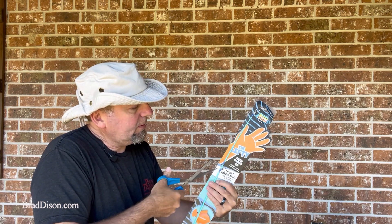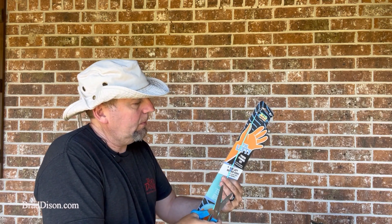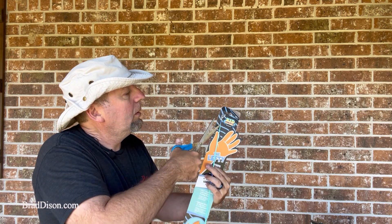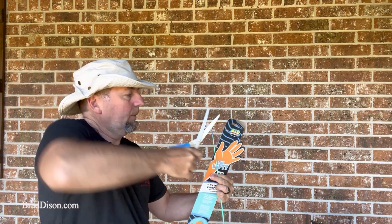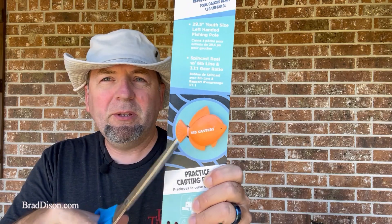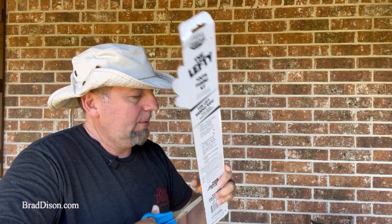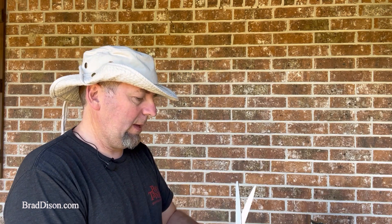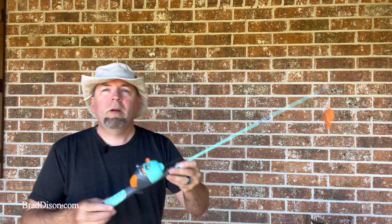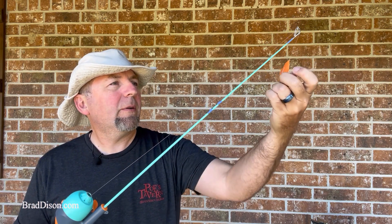And you struggle to get these things off. There we go. Don't forget your little weight here — this is your practice caster to get your kid in the habit of casting. All right, I finally got it out of the package with the practice fish on there.